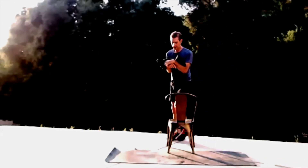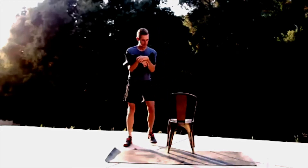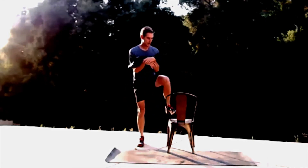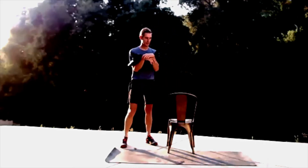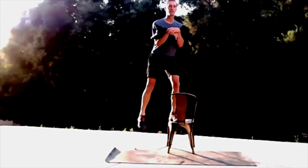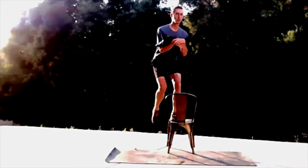Let's go to the other side and step into it: one, two, three, four, five, six, seven, eight — pressing through those heels to come up — nine, ten, eleven, twelve.